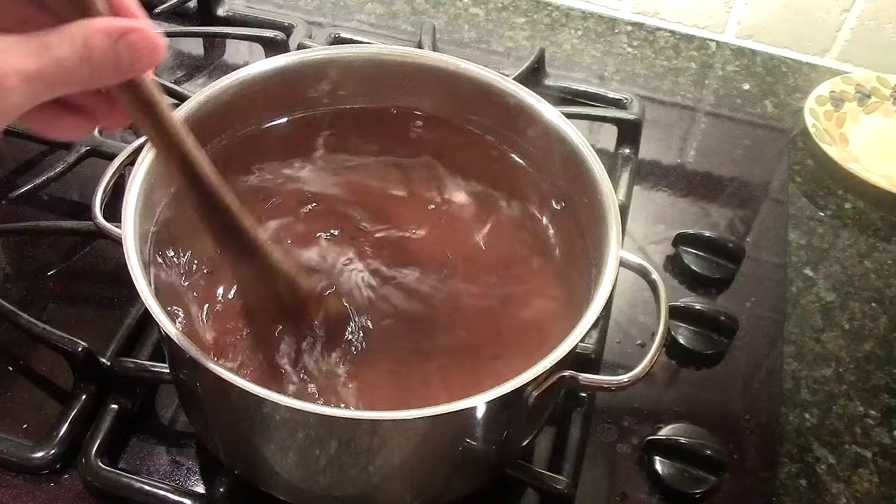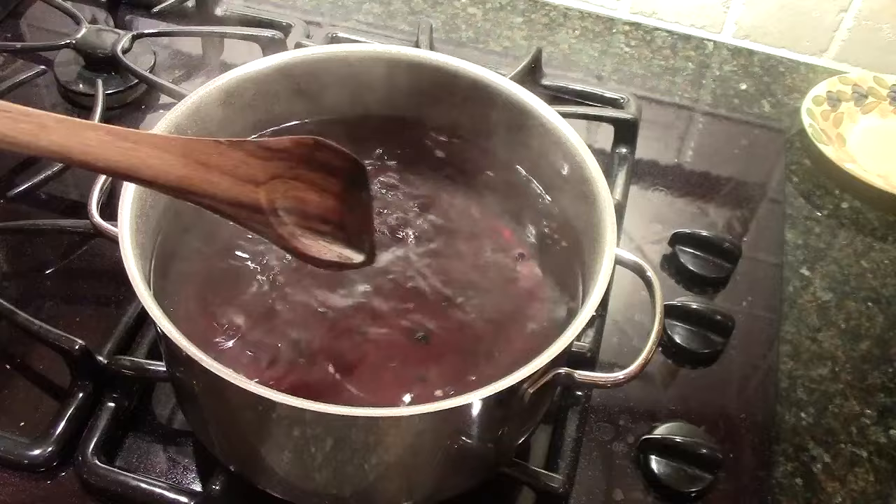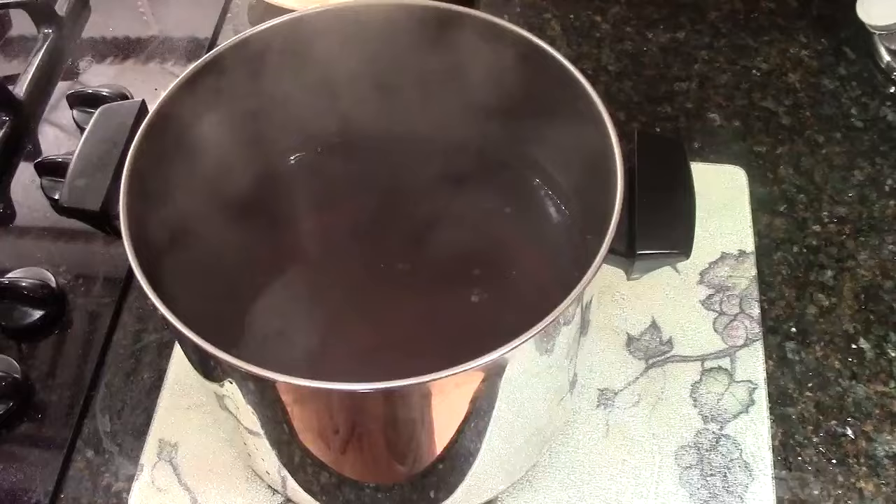Our salt and sugar have properly dissolved and it's looking really nice — the water has been boiling for a couple of minutes. We're going to transfer our brine to another pot and let it cool for about an hour, bringing it down to about lukewarm temperature.